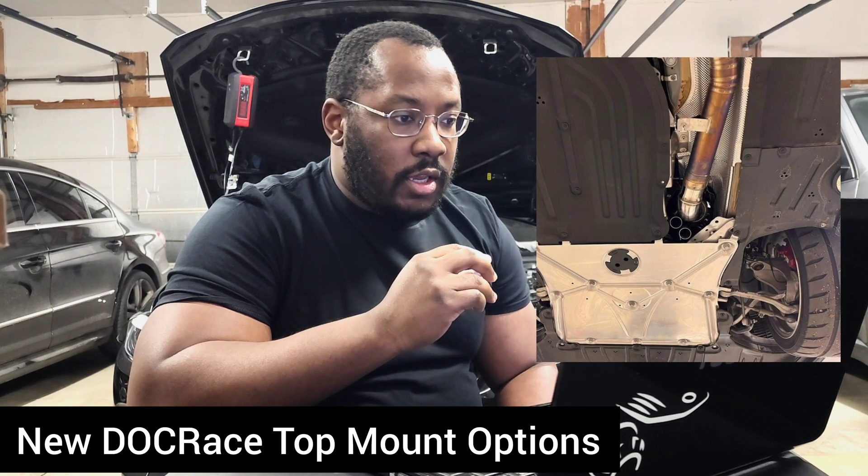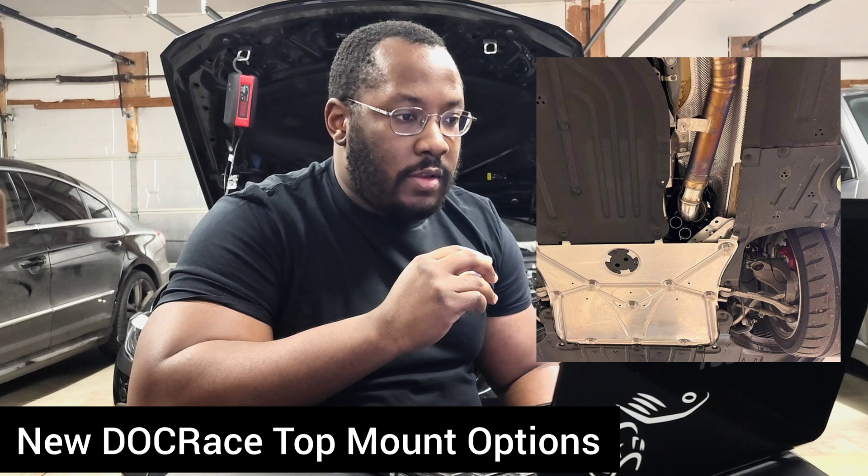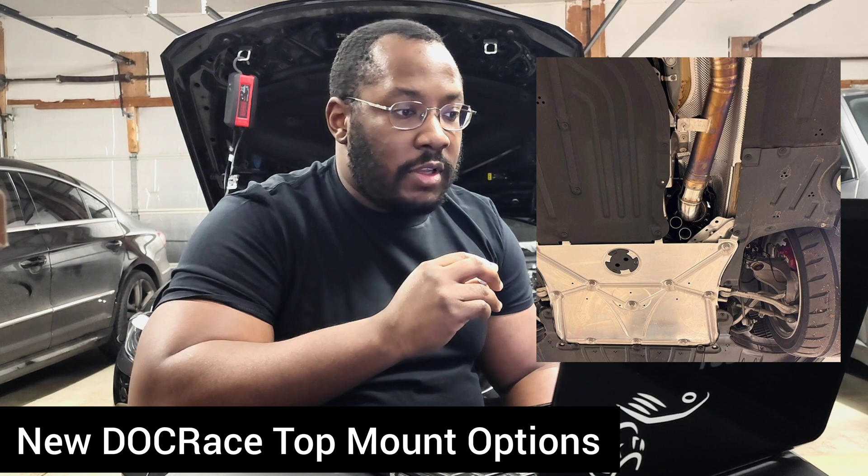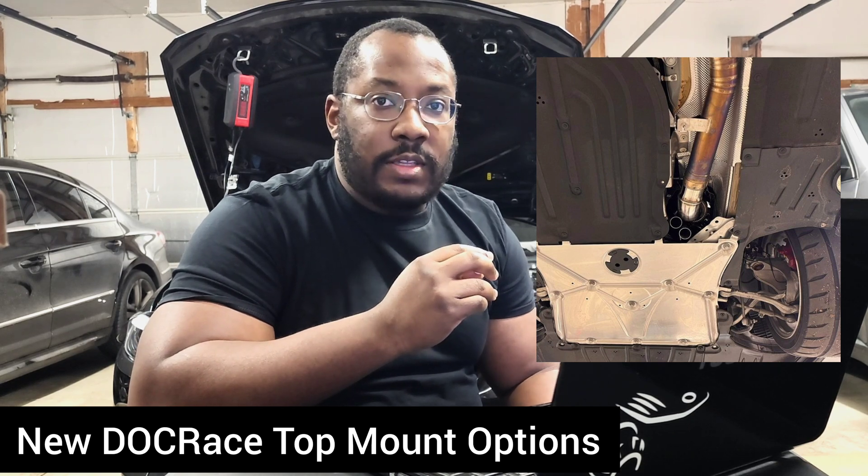We're going to have to wait and see if this eventually comes to our platform. Under the car, he shows a picture to illustrate how it has the two screamer pipes dumping right next to the downpipe. This is definitely going to be the kit for you guys that want something that's loud and has all those turbo noises at full throttle.